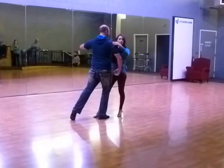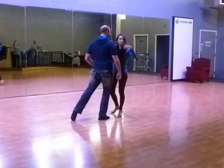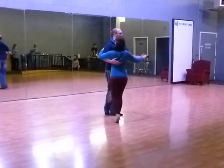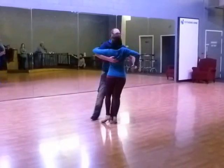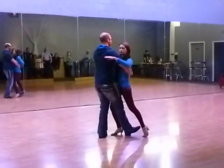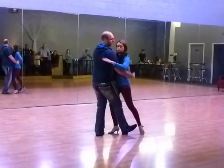We're going to stop there because there are two different ways we can do this pattern. We're going to talk about that and then we'll talk about the entrance and the exit. The very first part is in the hand — on the quick, I initiate the hand to come down to the lower back.